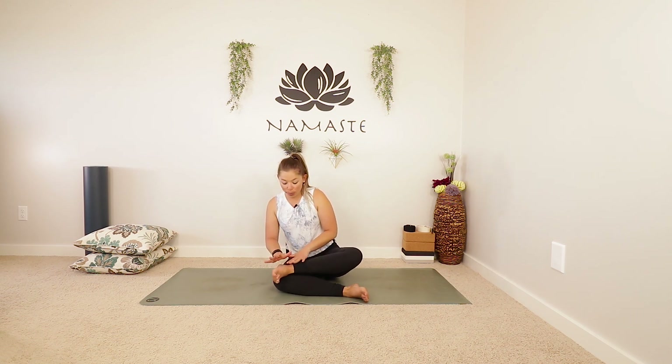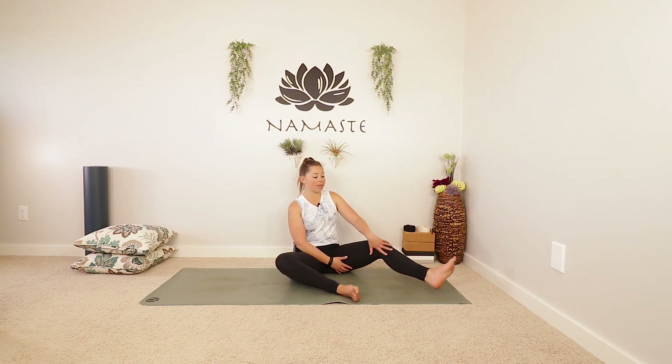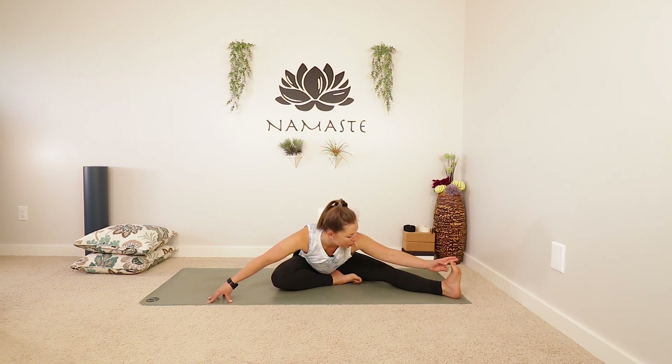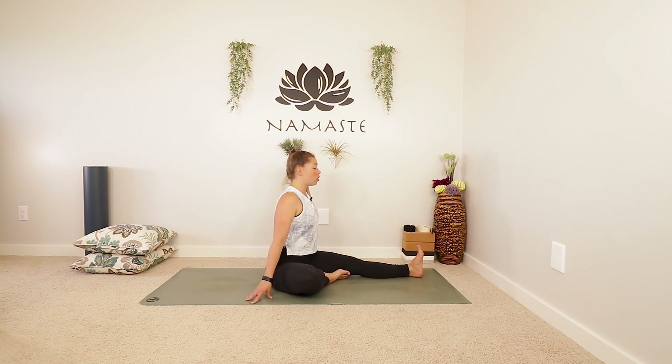Hi everyone, welcome to Rachel Pichler Yoga. My name is Rachel. Today we're going to be stretching out our lower body because I know that you guys love the lower body flexibility practices. I do too. So find just a little bit of space to move. Please subscribe to my channel if you haven't already and let's get started.